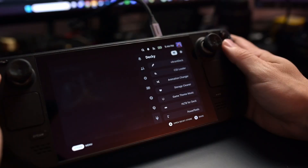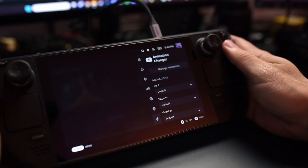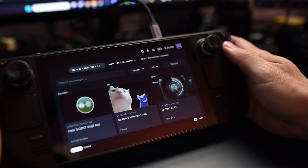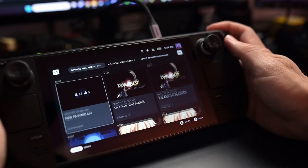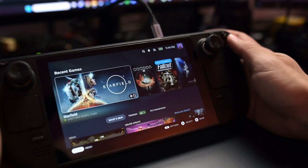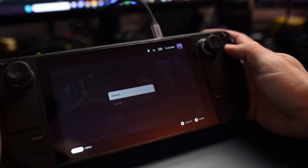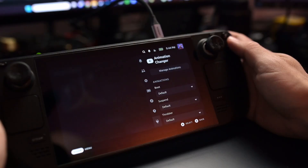Animation Changer does exactly that — it changes the animations for different states on the Steam Deck. You have three options: animation on boot, animation on suspend, and a throbber animation option. You can go into the store where users have uploaded their own animations for you to download. There is a baked-in option in the OS now compared to when the Steam Deck first launched, but I like that users can upload different animations that are readily available. You can also randomize the animations that play at different points, so if you have a collection of favorites, it'll switch things up as you use the Steam Deck.